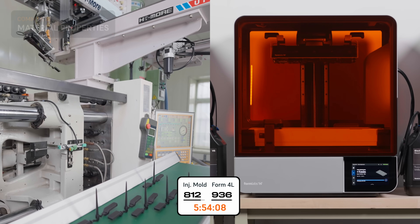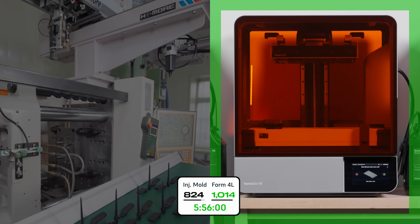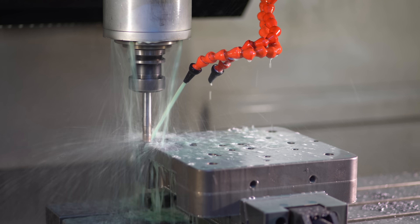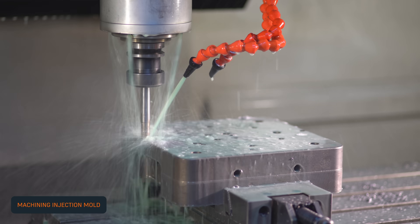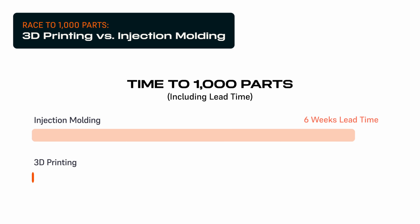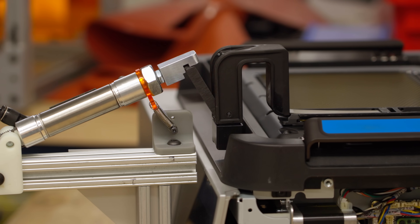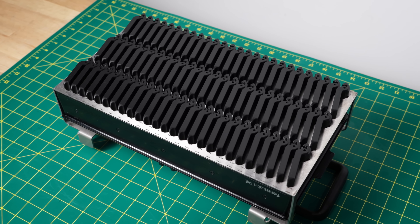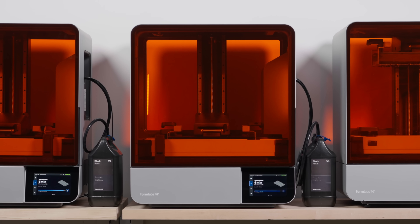And let's check on our race. Form 4L wins on print speed. Plus, in addition to part production time, getting tooling cut for molding can take weeks. So in the race to 1,000 parts, 3D printing wins either by one hour or six weeks, depending on how you count. And the printed parts are up to the task. So what's stopping you from replacing short-run injection molding with 3D printing? Let us know in the comments.